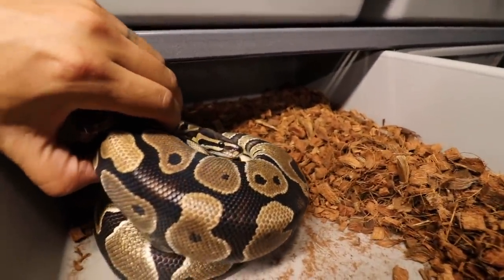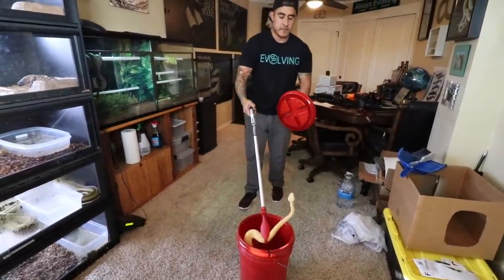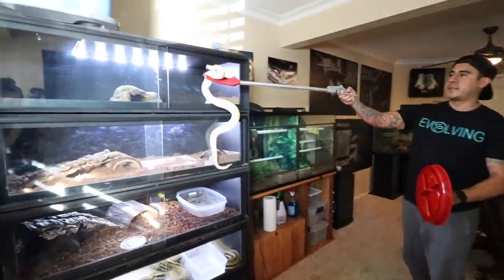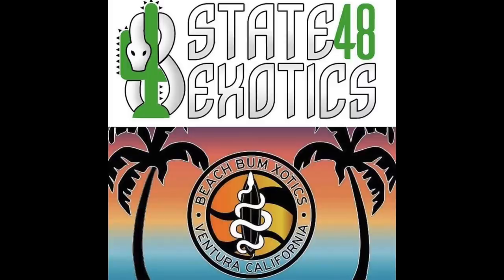We have a scaleless head here. Before we start this vlog, remember I'm going to do my first live interview at Beach Bum Exotics YouTube channel — info in the description below. My buddy Joel from State 48 Exotics does lives every week and interviews every other week, so go check it out. If you have any questions for me, today is the day — I'll be answering everyone's questions at 6 PM Pacific Standard Time. Make sure you check out Beach Bum Exotics and State 48 Exotics, links in the description below.